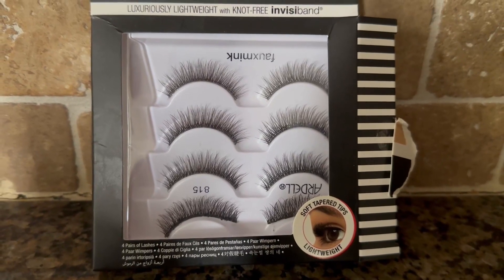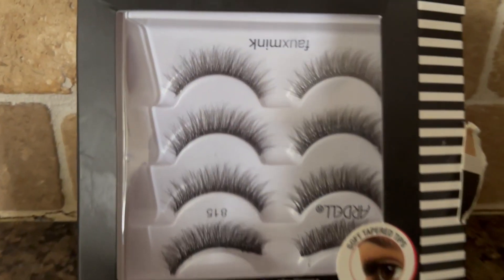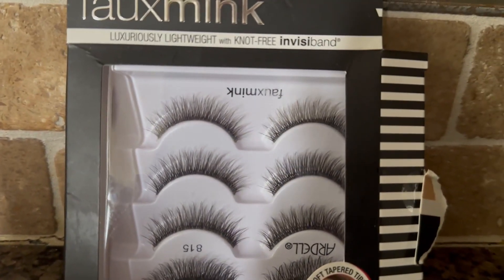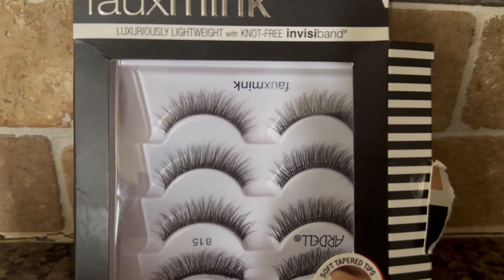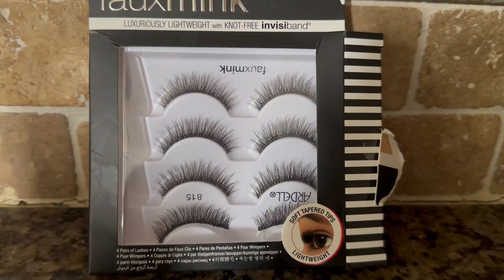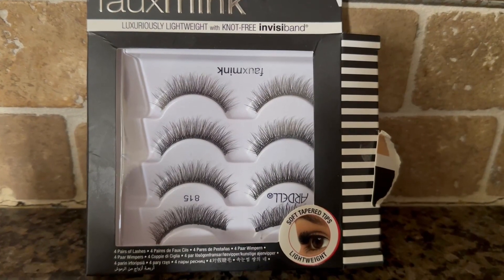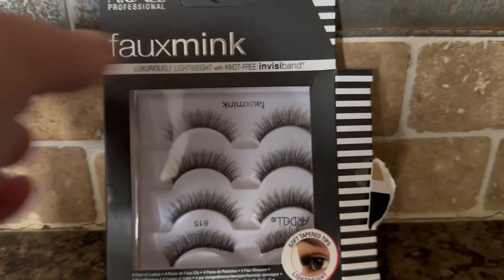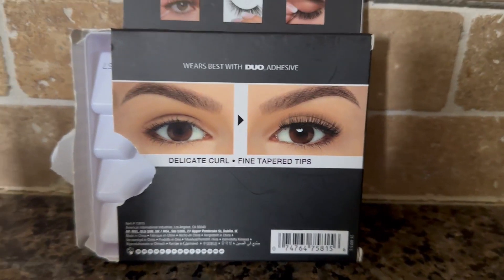They do come in different thickness and length. What I like about Ardell is they've been around for years and they've definitely made it very comfortable to wear. One strip lash does not irritate my skin and it fits really nice. You can cut these to your particular eye length and eye size. Take a look — this is what it looks like now that I've opened the package.